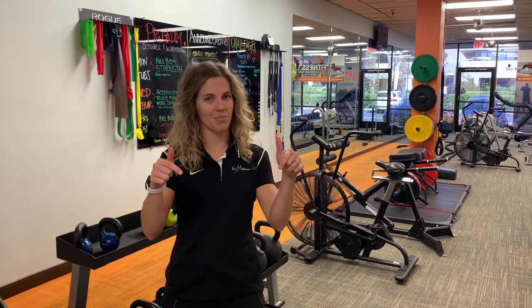So if you're struggling with an ankle fracture, feel free to click on the link below and see if physical therapy can help you on your road to recovery. Thanks!